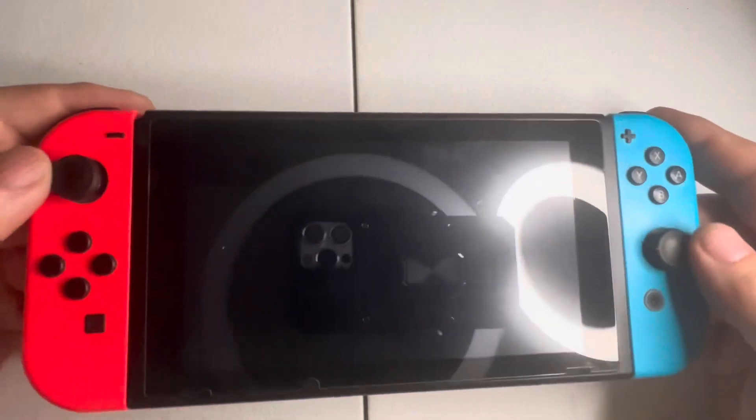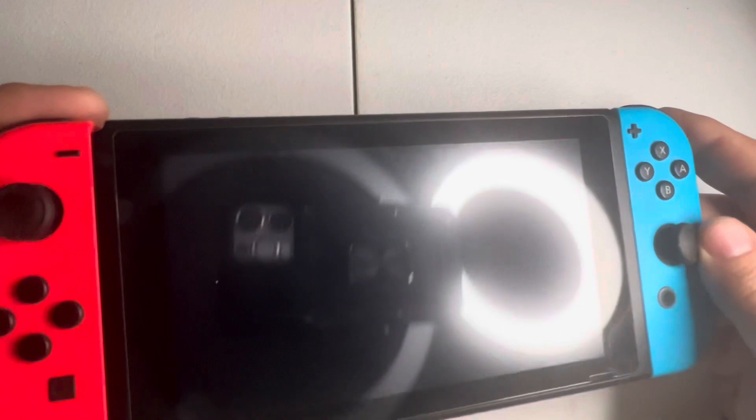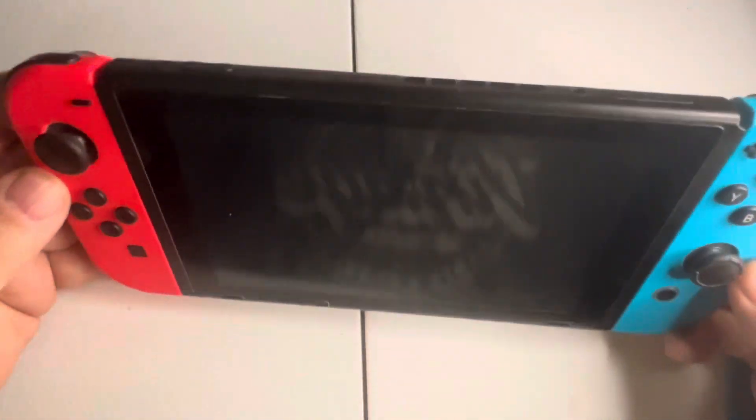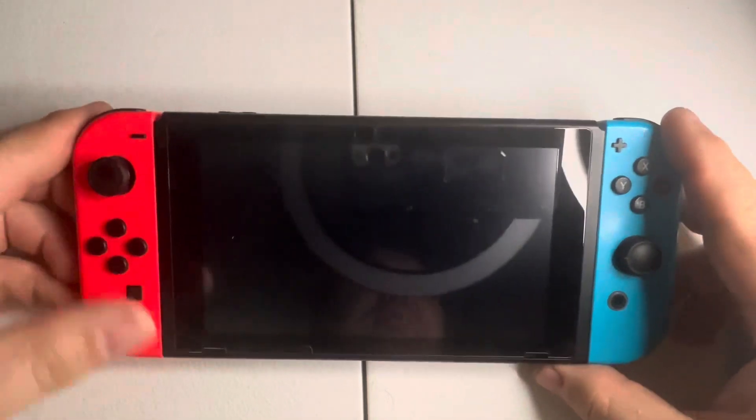What happens is over time these analog sticks get worn out because some of the first bad patches from Nintendo were made kind of cheaply and wore out over a period of time.